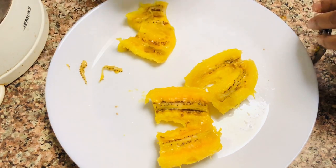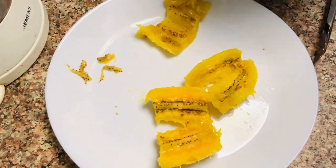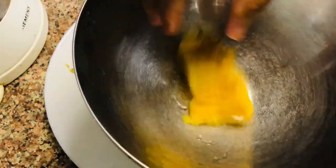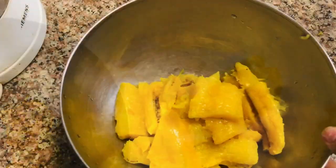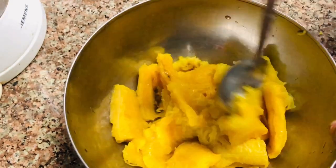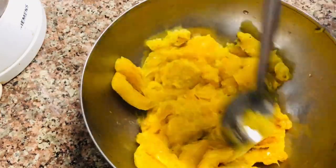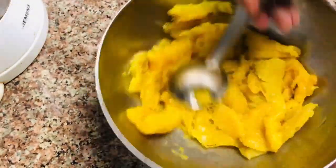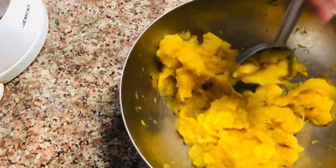I am going to mix it in the bowl perfectly. It is 0.5g of salt.